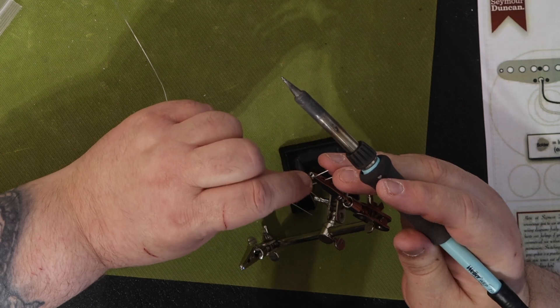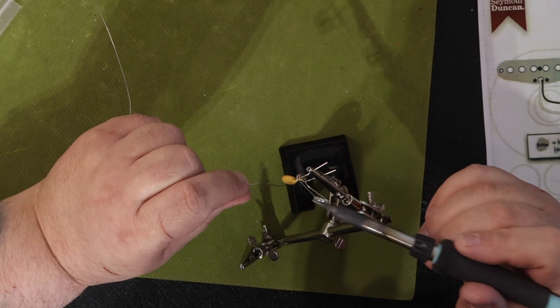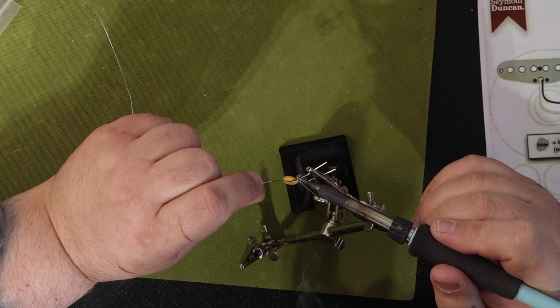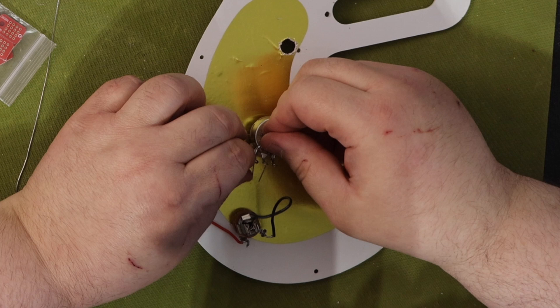I want to be able to use a small flat blade screwdriver to open the terminal, insert the wires, then pull out the screwdriver to lock the wires in place. I do not have any soldering experience or tools, so I'd really prefer a solderless harness. Can you do this?